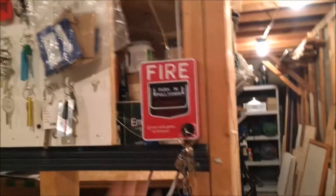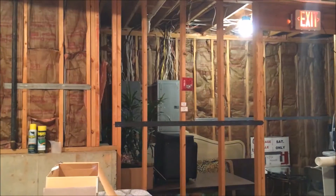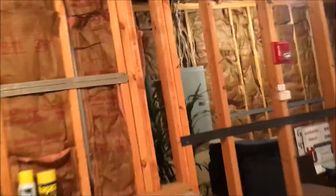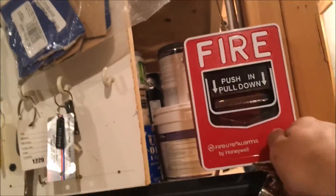Go ahead, Kevin. And then there's the exit sign, so let's go ahead and reset this. That's that.